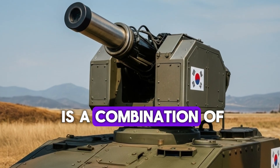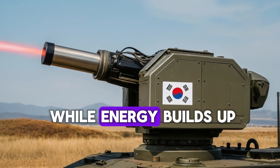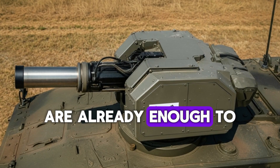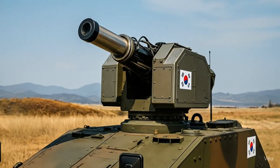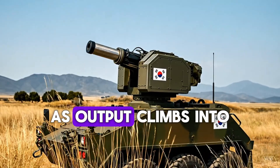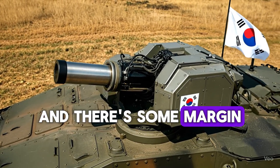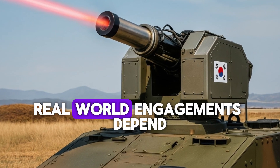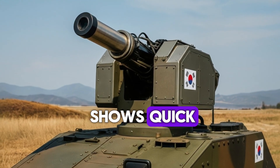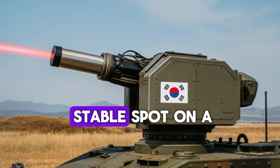Effective power on target is a combination of output power, beam quality, and how steadily the system can hold that right spot on the same point while energy builds up. In the class we're talking about, you can think in tiers. Lower outputs in the tens of kilowatts are already enough to cause structural failure on small quadcopters by chewing through plastic or composite propellers and damaging the flight controller or battery casing. As output climbs into the higher tens of kilowatts, the time to disable a small drone shortens noticeably, and there's some margin for slightly larger or faster targets. Real-world engagements depend on how well the turret keeps the beam locked onto a vulnerable component. The South Korean turret shows quick, damped responses when it slews and settles with minimal overshoot—exactly what you want for a stable spot on a moving target.